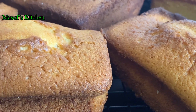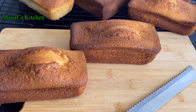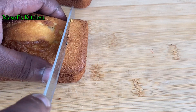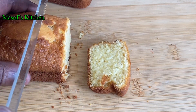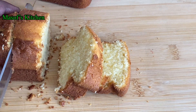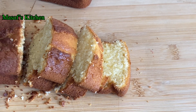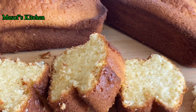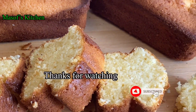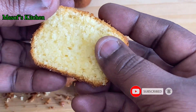It came out really, really nice — just look at this beauty! Beautiful! If you really like this video, please give me a thumbs up, comment, like and share this video with your family and friends. Just look at this beautiful cake — it tastes really nice and it smells amazing. I will list all the ingredients in the description box below. Do not forget to check it out. Until I come your way next time with another delicious recipe — bye for now!